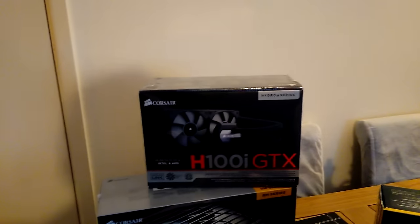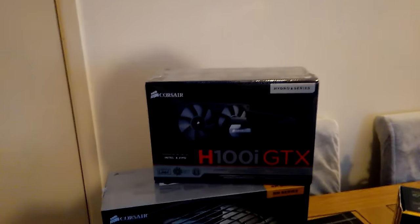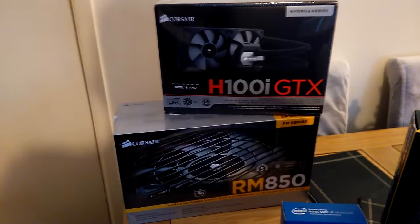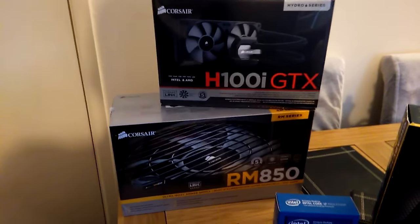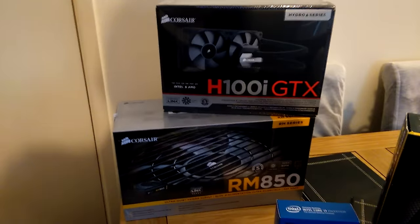For CPU cooling we have a H100i GTX — probably the best value around at the moment actually, really good. And on top of that for our power supply we have the RM850 — a whop out of a power supply, but you ain't going to need no more on that for quite a while.